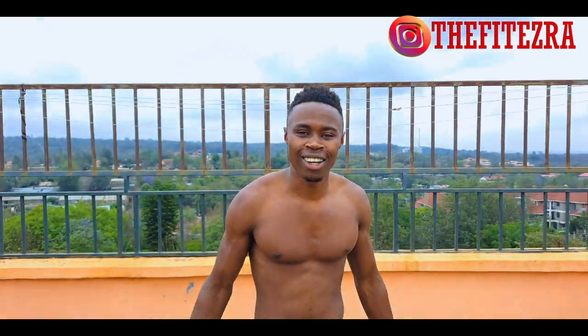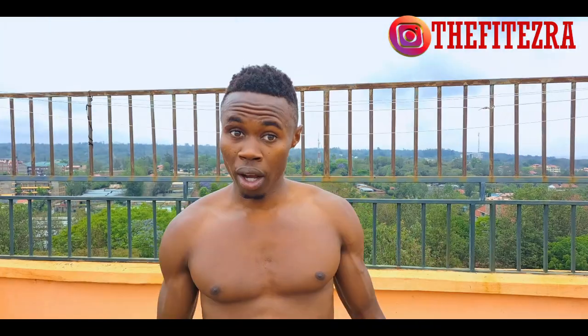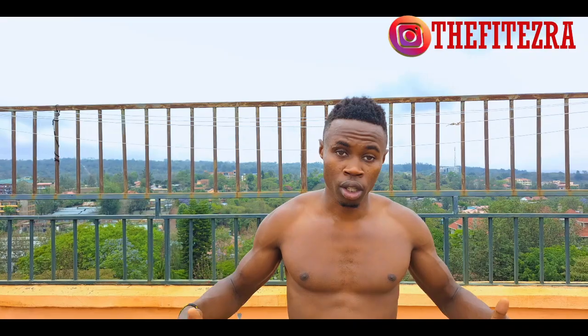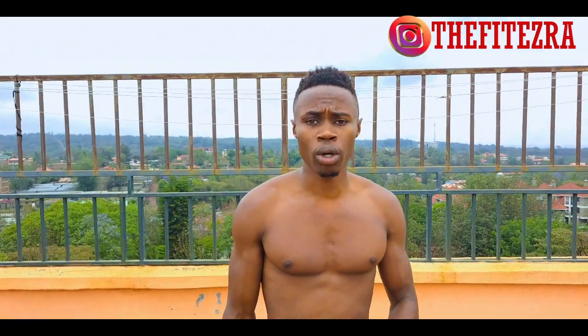Hello kings and queens, welcome again to the Fit Ezra's channel. This is the Triple F Show — food, fitness, and fun. Today we are doing another fitness workout. I noticed that most of you guys do not like lying back, so since we are using no equipment, we can also do a standing workout which is an ab workout. You can train your abs without actually going down.